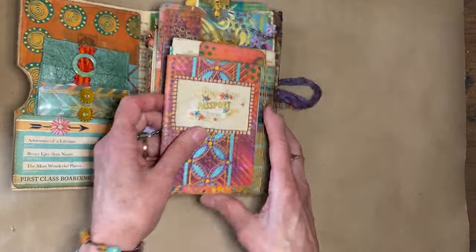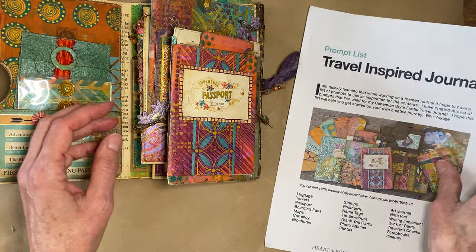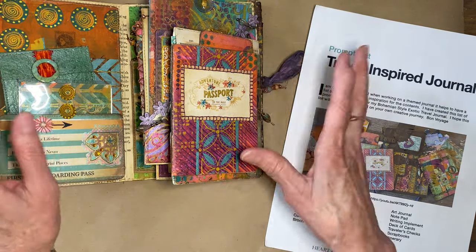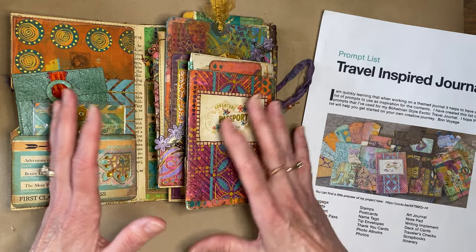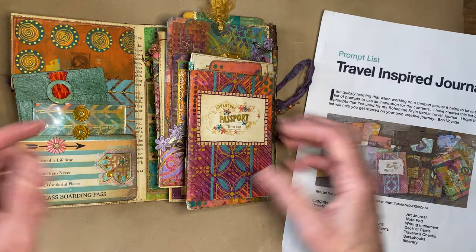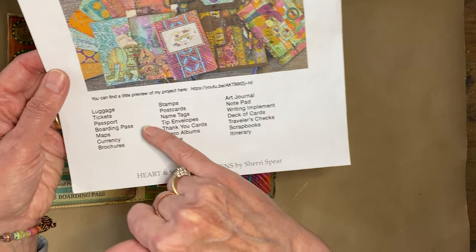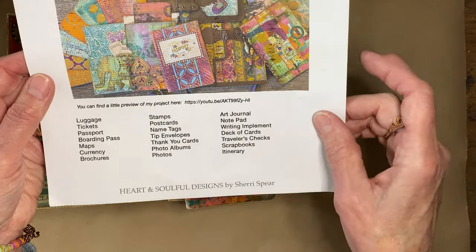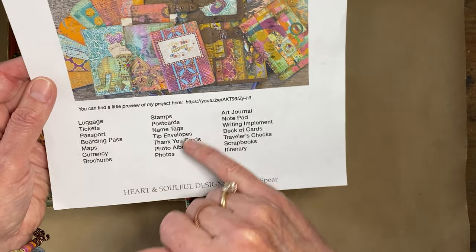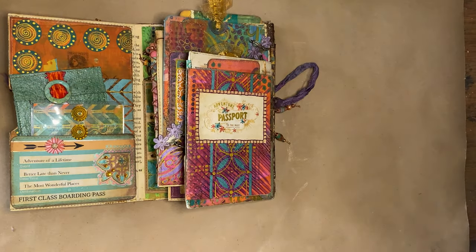Basically I started with a file folder for the book portion and used six envelopes that accordion onto each other — but I've got so much stuff in there they're not closing anymore. When I started I had a prompt list. About the second episode in, I decided to make it a travel journal and because it was colorful, I made it bohemian style — a mashup of everything I wanted to do. I made a list of things that go into a travel journal; if you get stuck, you can look at what you haven't done yet.